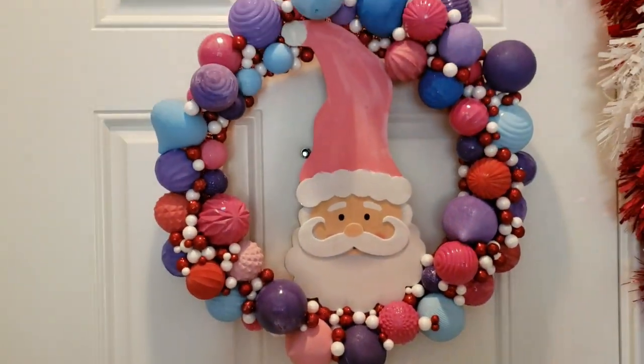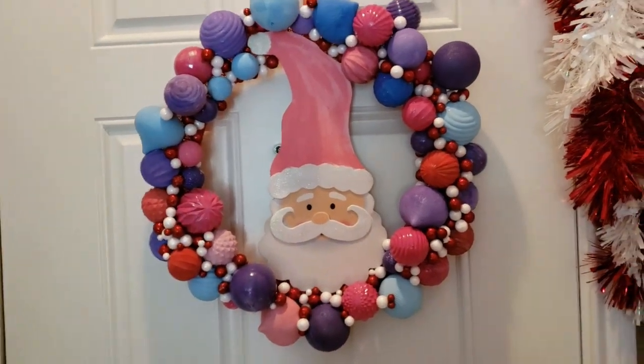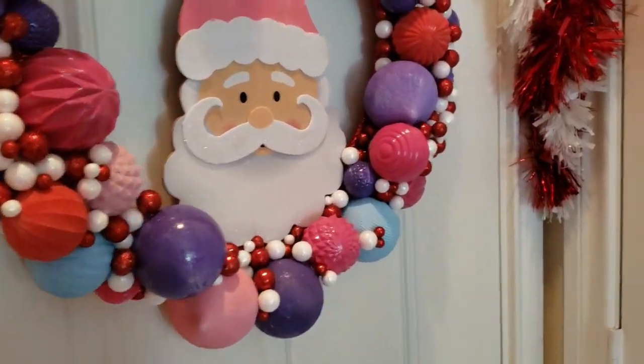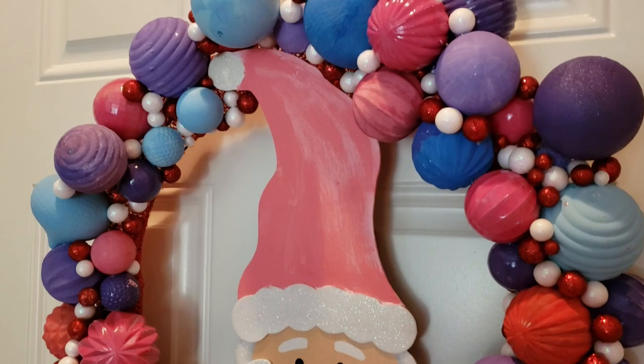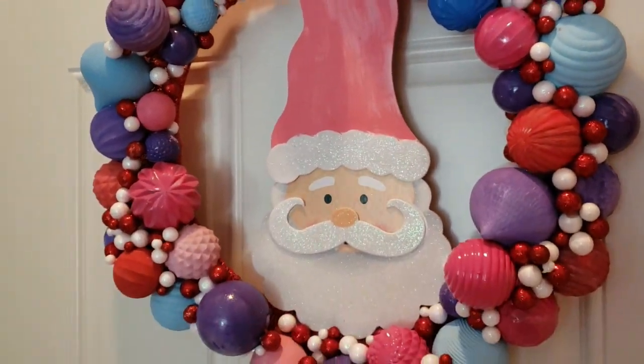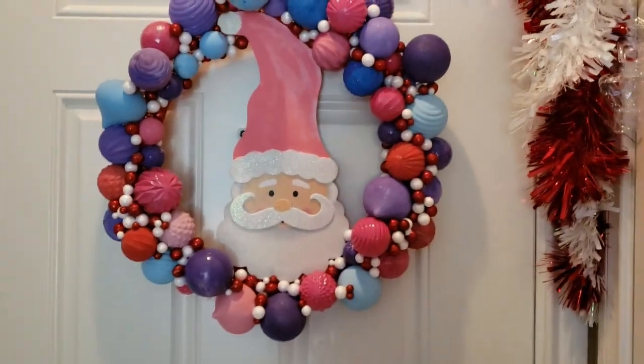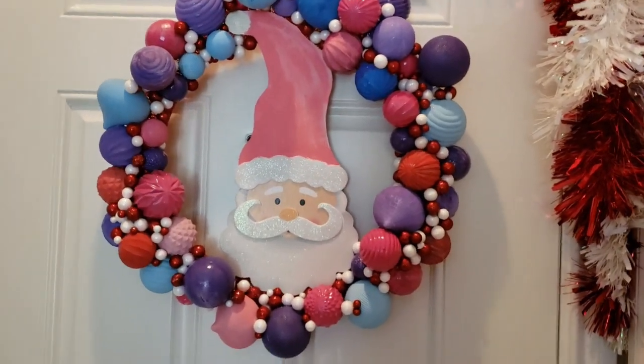And here is the final look! I just love how it turned out. I'm really enjoying the pastel colors this year for some reason, and I think it came out so great. I'm excited to make more in the future.